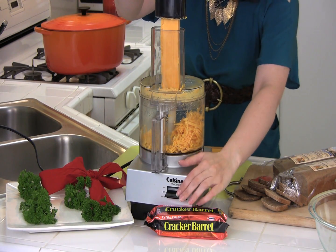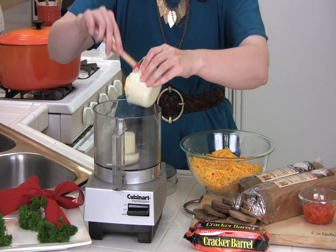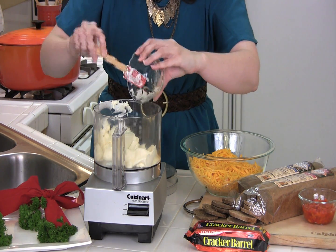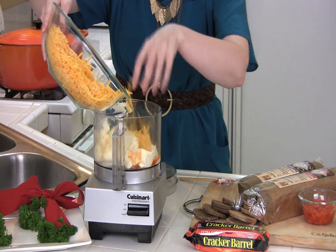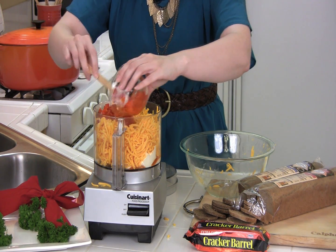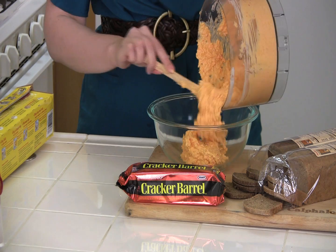Start by shredding one and a half packages of Cracker Barrel Extra Sharp Cheddar Cheese. Now let's make the pimento cheese — this classic spread is always a crowd pleaser. In the food processor, blend one cup of mayonnaise, two tablespoons of finely chopped onion, and a half a teaspoon of hot sauce. Next, add one and a half packages of the Cracker Barrel Extra Sharp Cheddar Cheese that we already shredded, and a half a cup of diced, drained pimentos. Pulse until just combined, then transfer to a bowl and refrigerate for at least one hour.